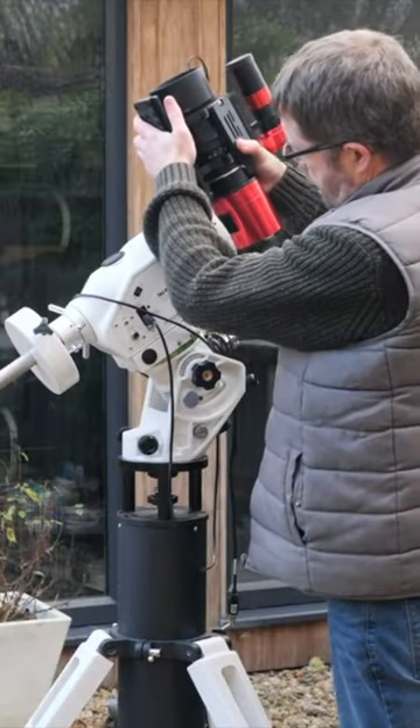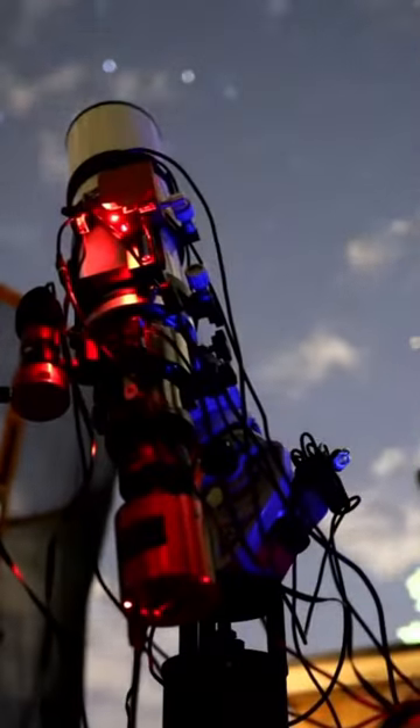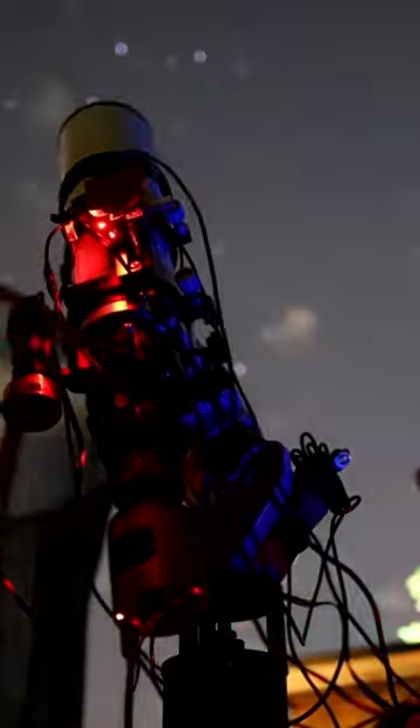Up until now I'd been attaching my Samyang system onto my AZ-EQ6 GT Pro mount, and although it was rock solid, it did look a bit ridiculous — some may say I was a bit over-mounted. By using a separate smaller mount, I can now free up the AZ-EQ6 for a larger scope and run two rigs in tandem. We Brits need to maximize any clear skies we get, and this lets me do it.